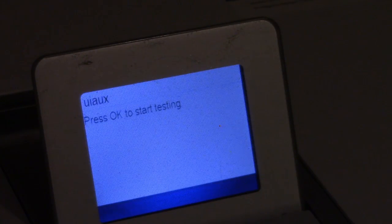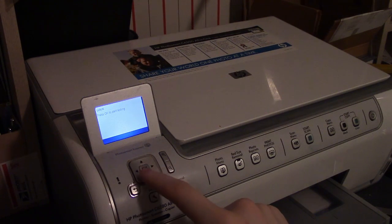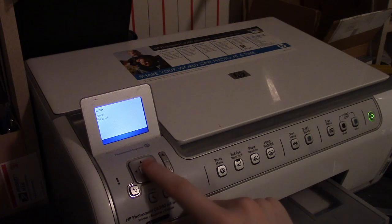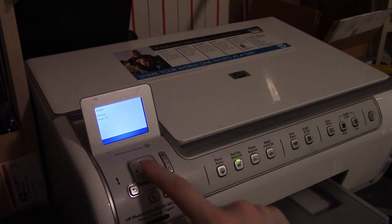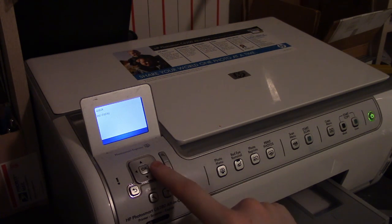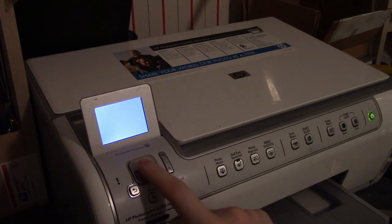The next test is for the LEDs. I press OK to start testing — it lights up the power LED, I press OK, then it lights up the notification LED, then the LED on the red eye removal button, then the LED on the card reader slot. Each one confirms it's working. Press OK and it passed.